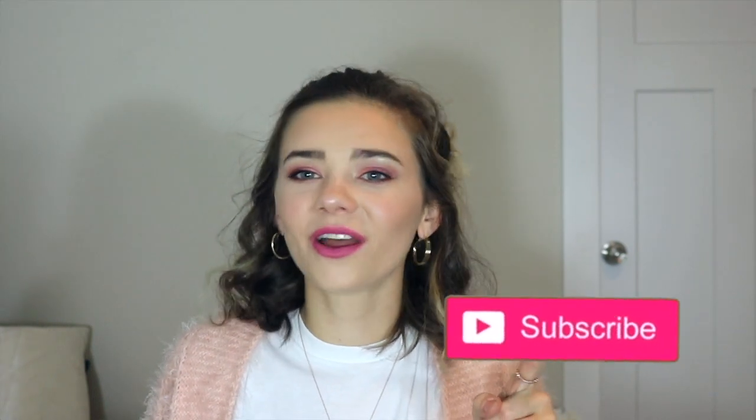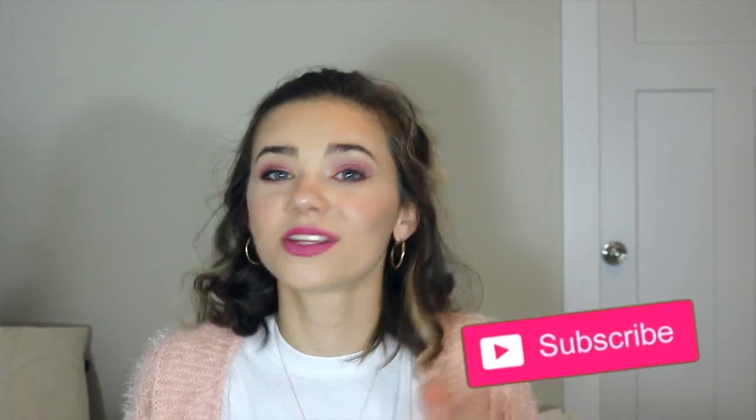Hey guys, so that is it for this video. Stay tuned for some bloopers at the end if you want to see those. Thank you guys so much for watching, I hope you enjoyed this video. If you did, please give it a big thumbs up, because that really supports my channel and I would really appreciate it. If you'd like to keep seeing me, please remember to hit the subscribe button and tick the little notification bell so that you get notified every time I upload. Bye guys, thank you so much for watching.